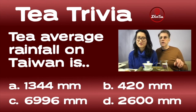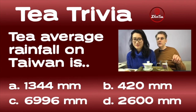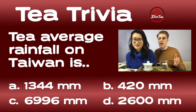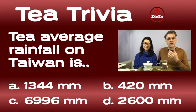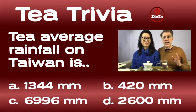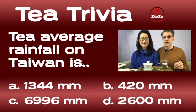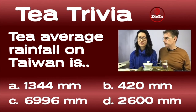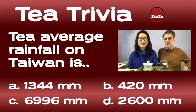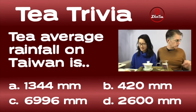Answers are all over the map — we've got guesses for A, B, D. Johnny guesses D; Carlos guesses A, saying the metric system rocks. The answer for Question 4 is D — 2,600 millimeters is the average rainfall per year. That's 2.6 meters of rain — way taller than me in a year. I tried to trick people with 1,344, and 420 is obviously too low, and nearly 7,000 meters is a joke answer.